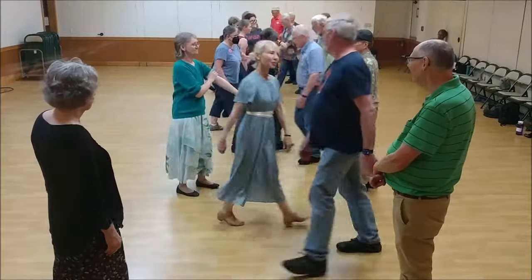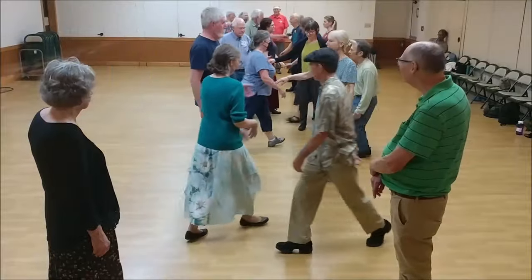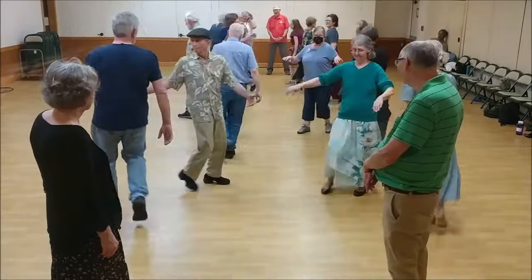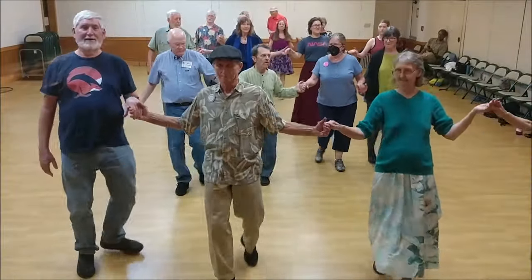Cross and go up. Twos cross and go up. Ones deep lead up and cast to the end of the line, and up. Go back and bend the line.